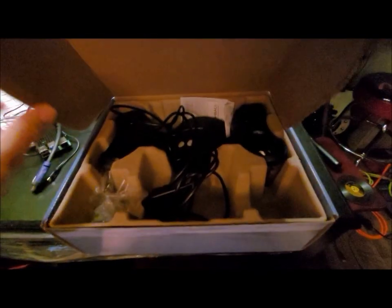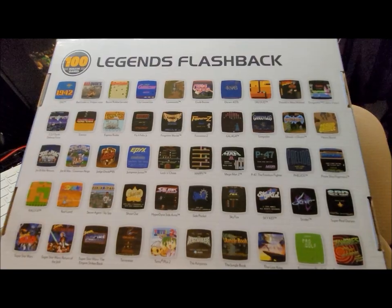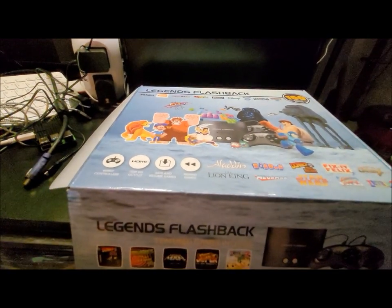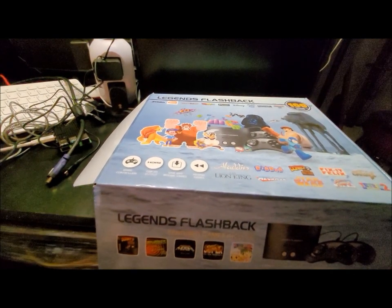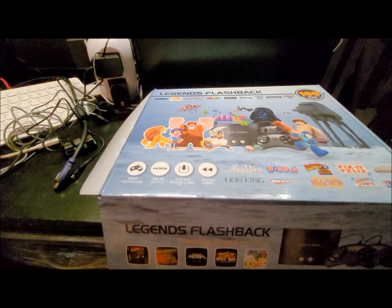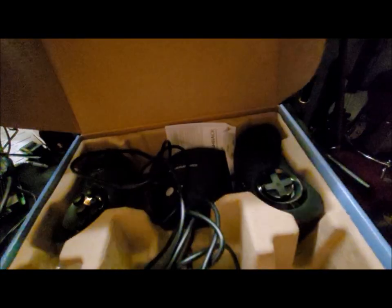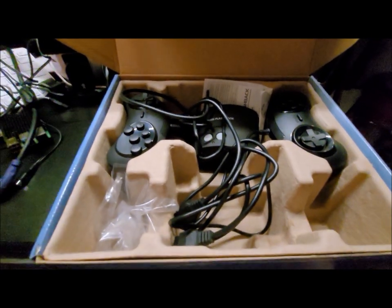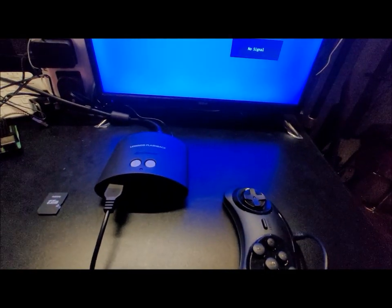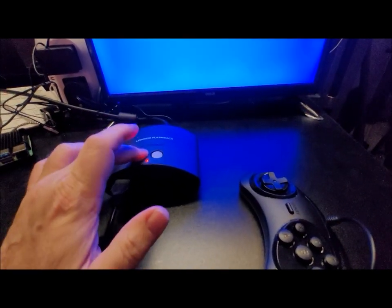Stock, it comes with around 50 games covering everything — arcade games, ColecoVision, Nintendo, Atari, and more. You get this little box, no frills, and two controllers. You don't get a remote. Let me show you what it looks like when you turn it on stock.